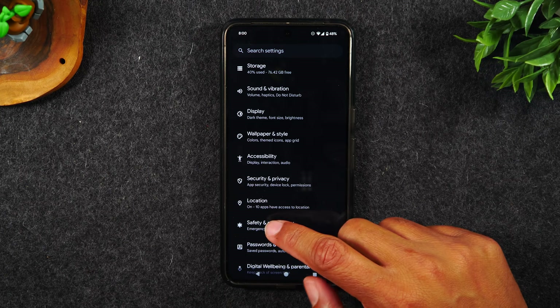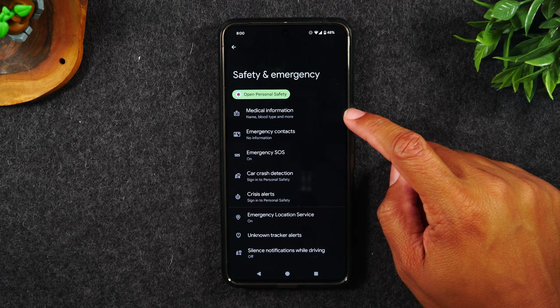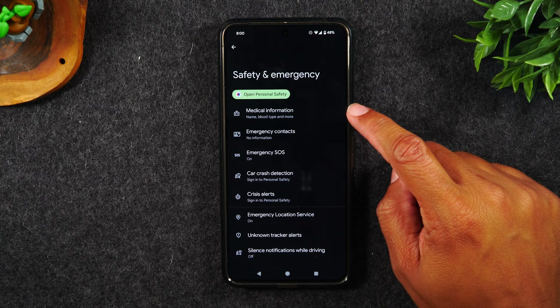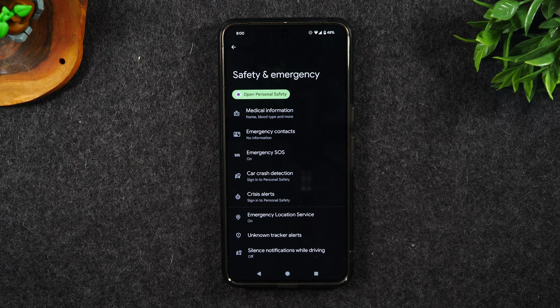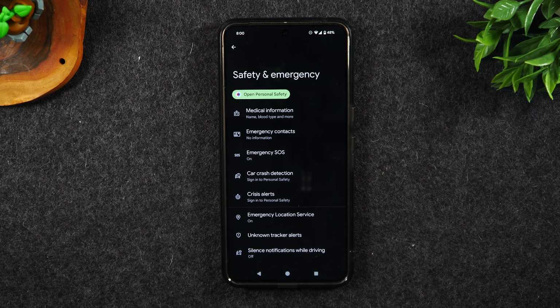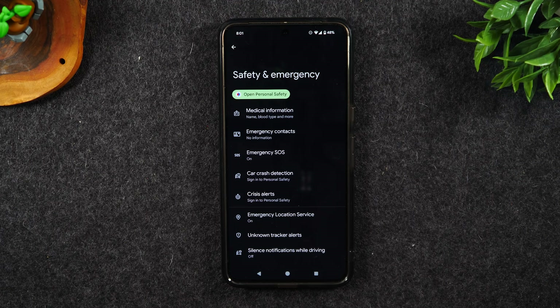We're going to go to the safety and emergency setting. Here, you'll want to go through each section and make sure you set up each option that is available. If you have any special allergies or medical conditions, you'll want to log that in the app, because in the event that you were to pass out and a medical person found you, they'll be able to see any special conditions you have to try to care for you properly.